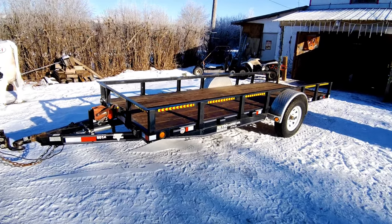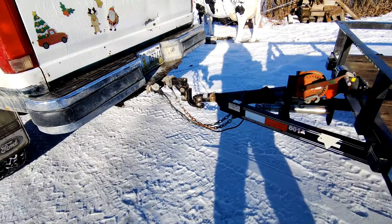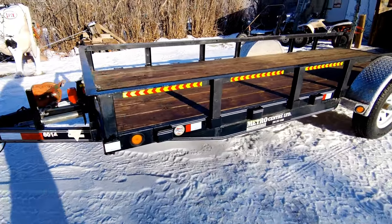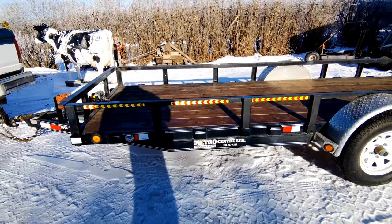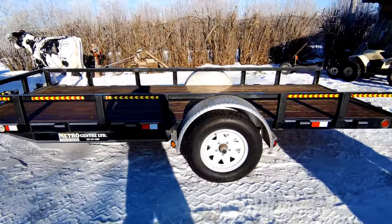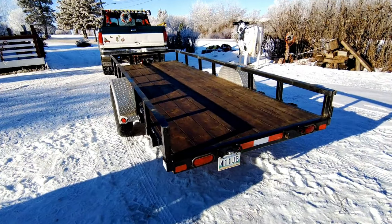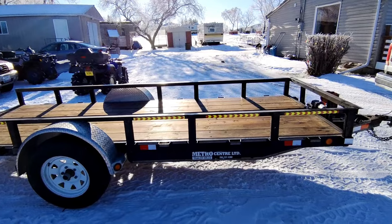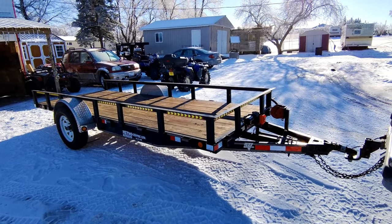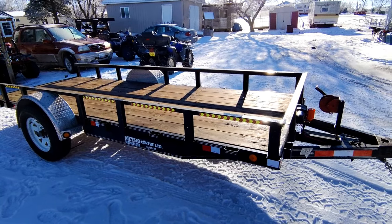Okay guys, got it all complete. Got it pulled out of my building, hooked to the truck. I'm going to take it for the first ride on the road. Got all the decals on - with the sunlight, it really hits them and it's nice and shiny. Do a little walk around. Going to be getting the gate very soon and slapping that on. That's the trailer for you - it looks way better than it did before. I hope you guys enjoy this video. I'll see you guys in the next one. Bye-bye.